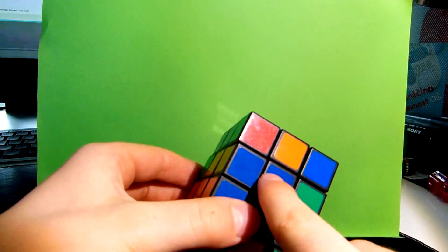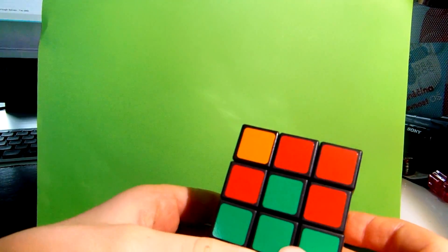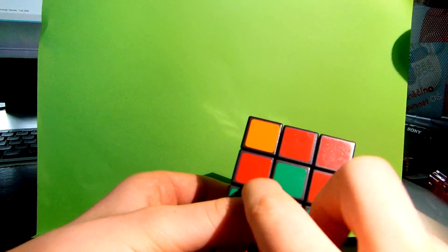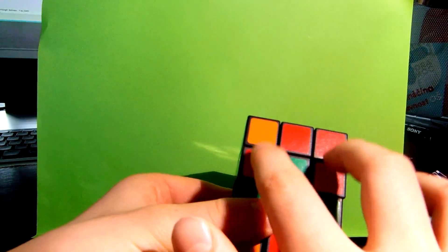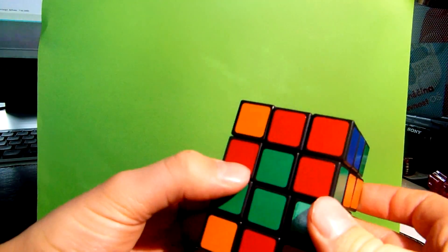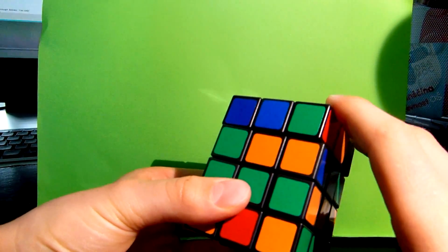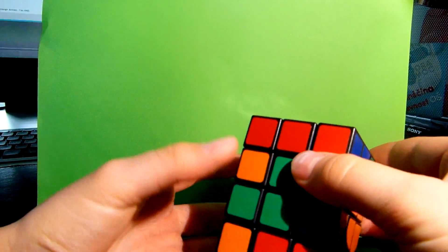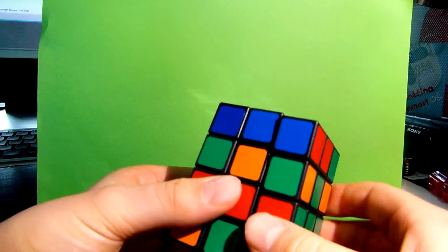Now you need to get these pieces. You just get them with an easy algorithm. You must find two pieces with the same color — here they are. If you don't have them, just apply this algorithm. Put them on your left side and do this algorithm: R2, U, R2, U', R2, U', R2, U', R2.